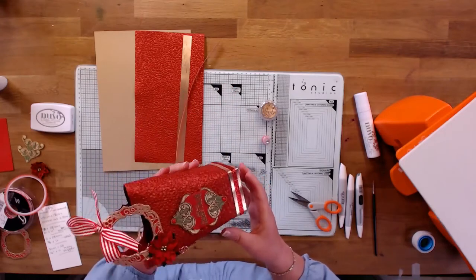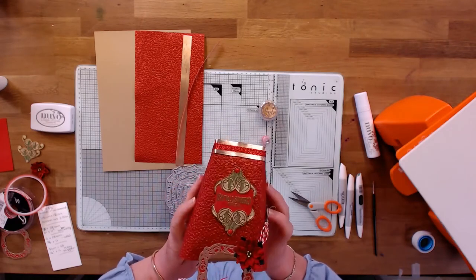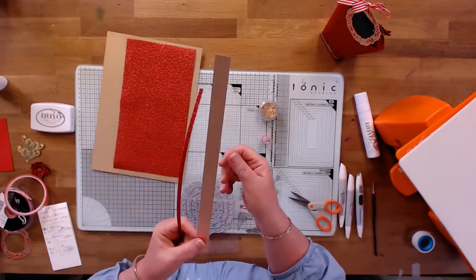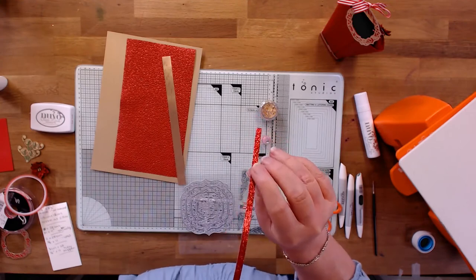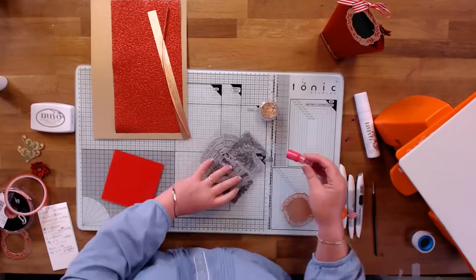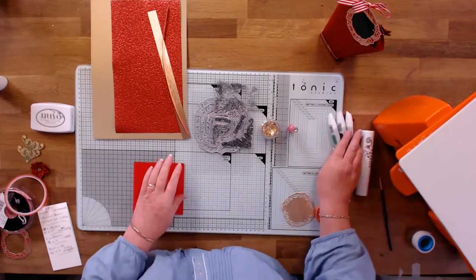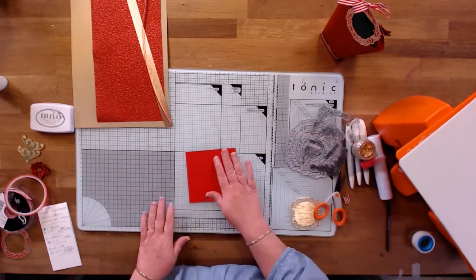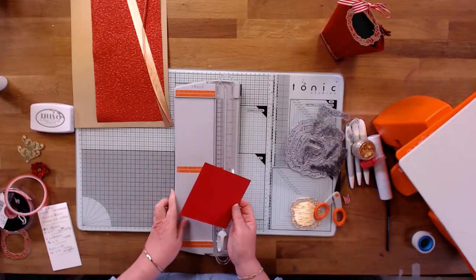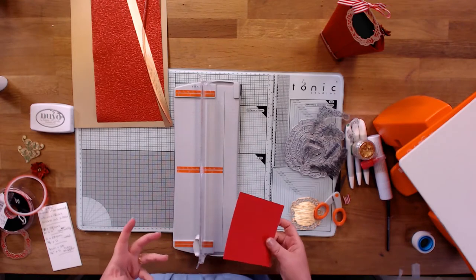This is our project for today. It's a little bag made with our kit number two from our atomic kits. To make a start, I've cut a square that is four and a half inches by four and a half inches, or 11 and a half centimetres. I'm going to score each side at an inch or 2.5 centimetres.